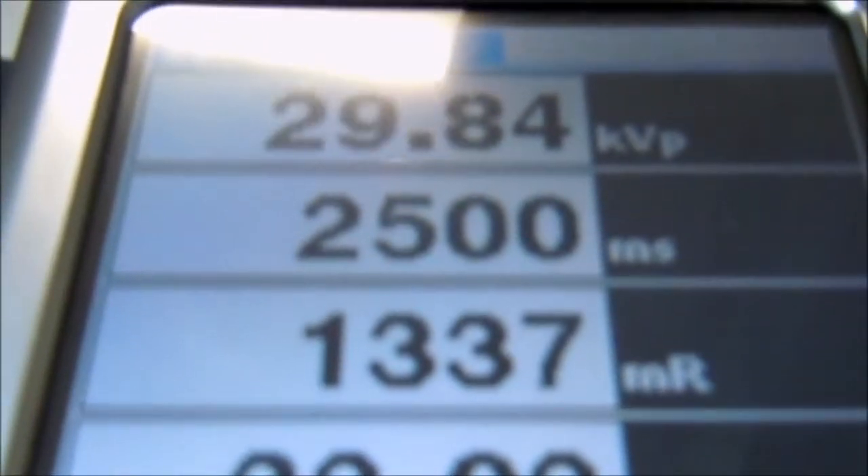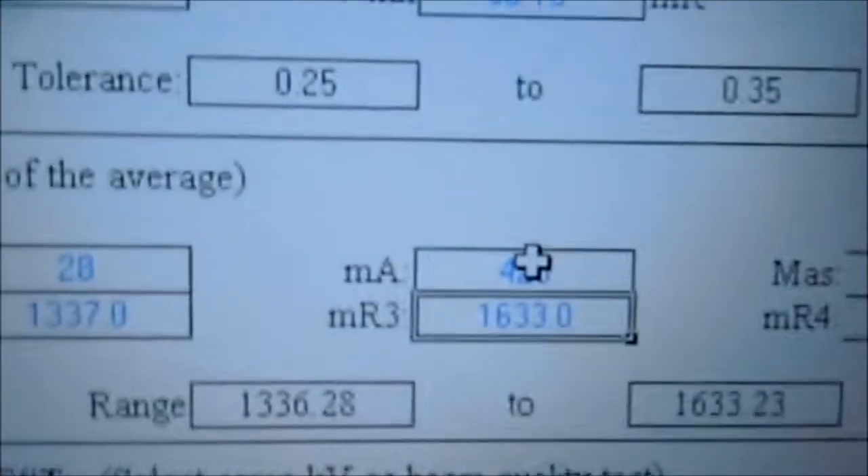Take another shot. While periodically we're letting the tube cool. It's processing. And again we get 13.37, so we enter here 13.37.